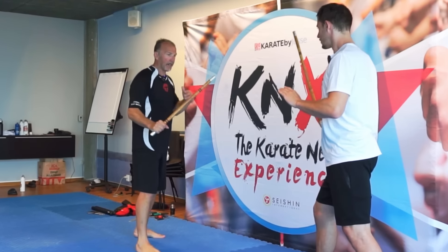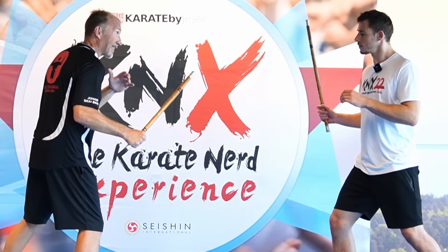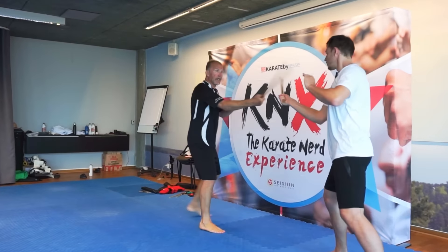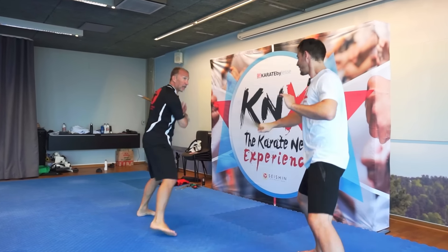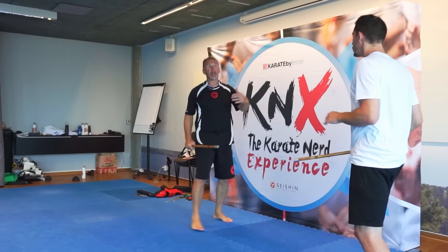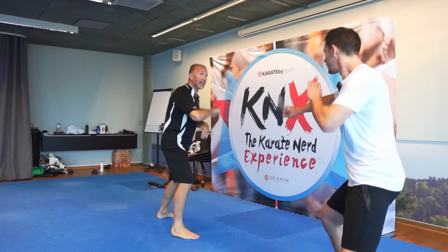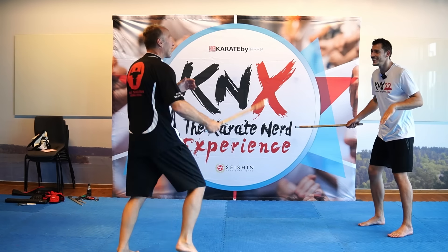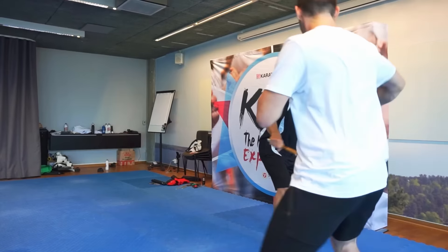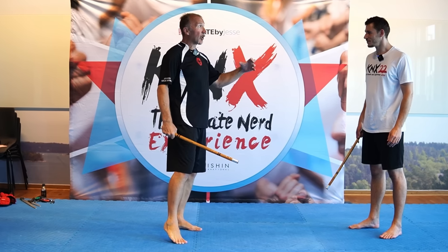It's still not very dynamic because we're just putting ourselves in a fighting stance, but if we start to move a little bit it becomes more dynamic. It's still not fighting, but we're at least moving, and now we can start to play with power. Sometimes we have a little timing, and you of course want to have the stick there — otherwise it's in your face. Just by moving a little bit it starts to feel more challenging, going closer to some kind of fighting.